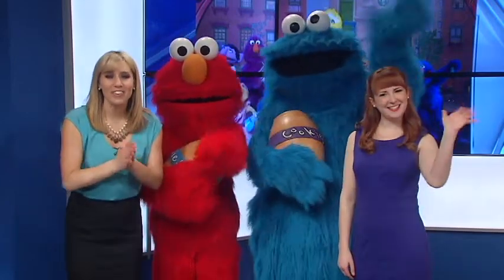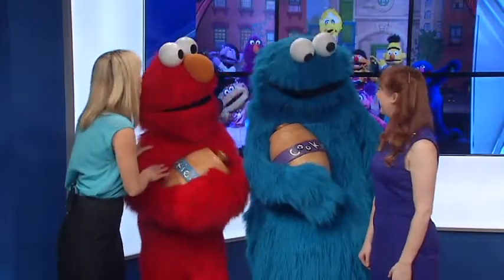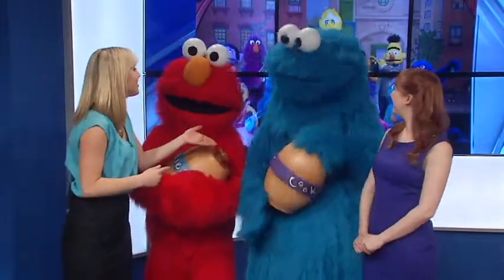Hey everybody! Sesame Street Live is coming to town and I'm here with Lauren. You've got a great show — Elmo Makes Music. We've got Elmo and Cookie Monster here too.